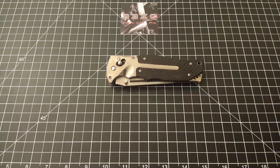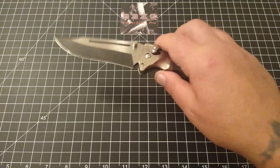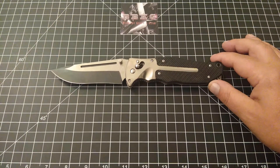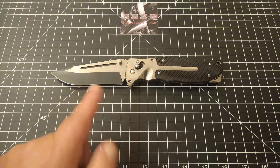Hello and welcome to Big Boar Knife and Gear. Today we are going to be talking about the SOG Fat Cat. Let's get this open and go over some specs before we dive into this knife. We've got an overall length of 10 and an eighth inches, a blade length of four and a half inches, and a blade thickness of 0.160 inches.